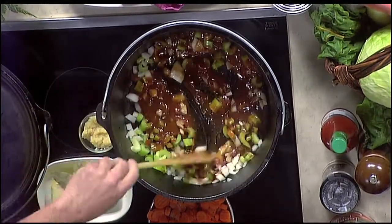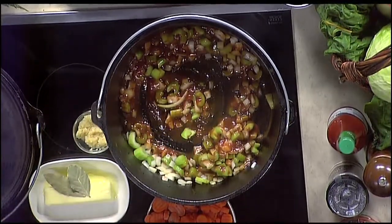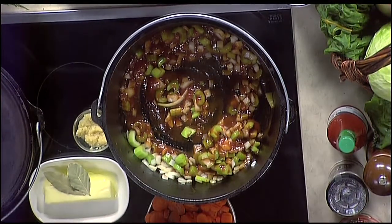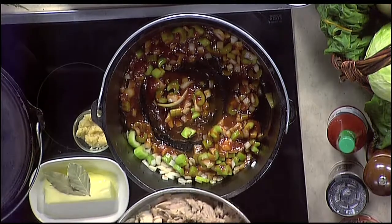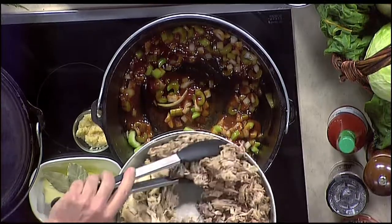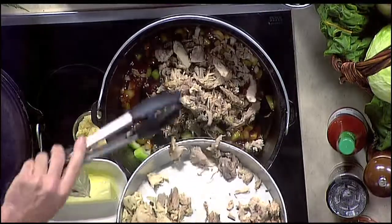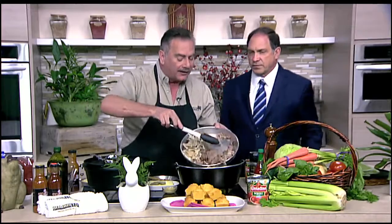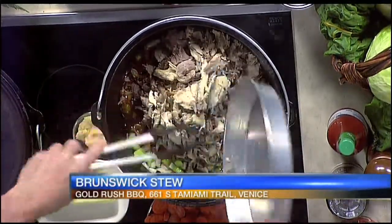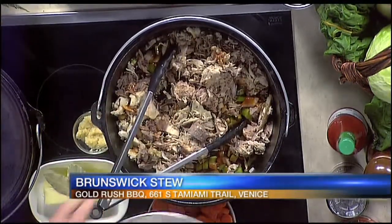You want to stir that up and get the vegetables going, and then we're going to add the meat. Brunswick stew has had everything in it from rabbit to squirrel to beef, pork, or chicken. We're going to do a combination of smoked pork — this is a pound that we're putting in there. If you want to make this at home, think ahead: if you have leftover pork, leftover beef, leftover chicken, save it up. Then make a nice Brunswick stew, or you can go to any barbecue restaurant and get these meats. Of course, I'd hope you come to Gold Rush — that would be my choice.